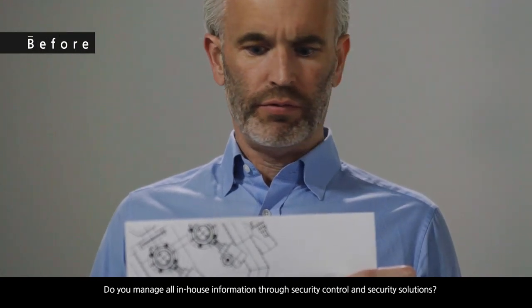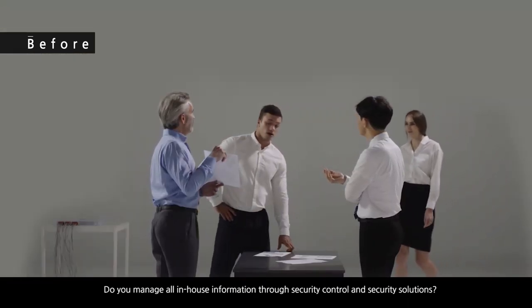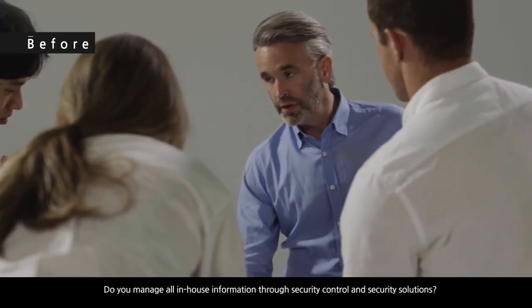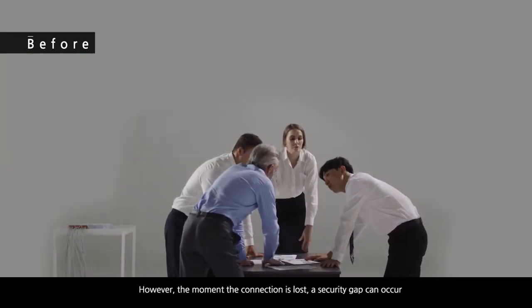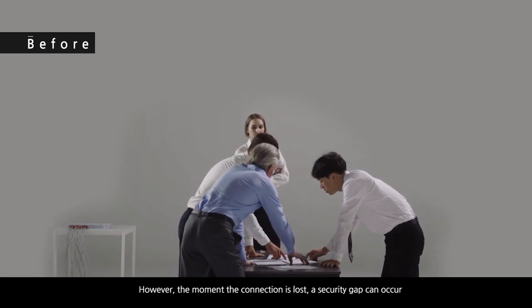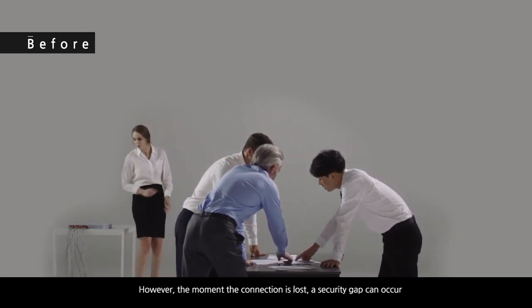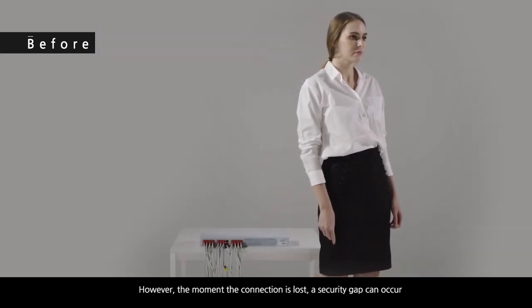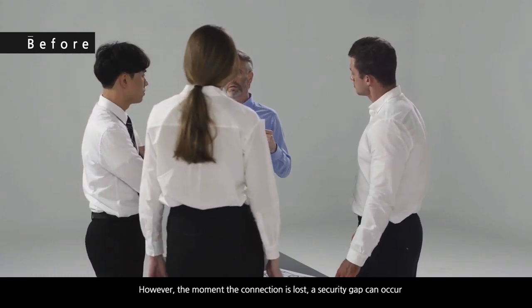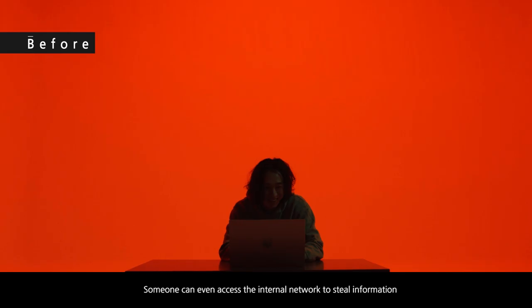LAN Cable Lock Plus. Do you manage all in-house information through security control and security solutions? However, the moment the connection is lost, a security gap can occur. Someone can even access the internal network to steal information.